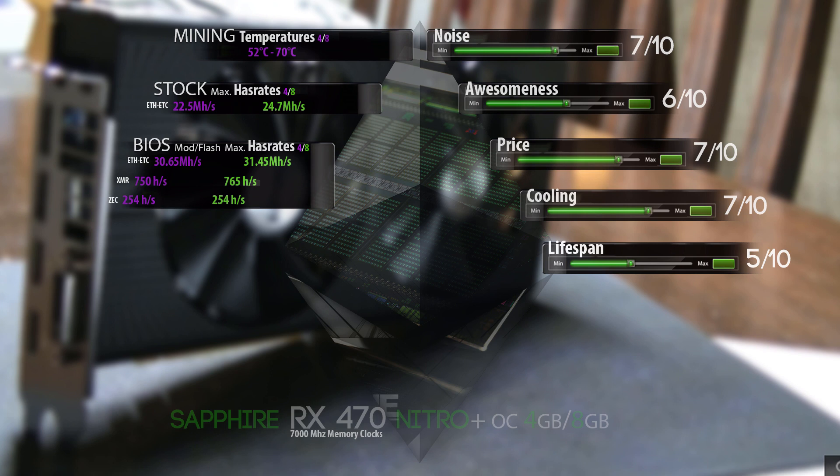Of course we're going to use a lot of power at this maximum hashrate. Moving on to Monero mining — that's about 750 hashes per second for the 4GB and 765 for the 8GB. Zcash mining is very variable because new miners come out and it goes up, so keep that in mind as this video may be old when you're watching it. Zcash for the 4GB is 254 hashes per second, and it was exactly the same on the 8GB version.